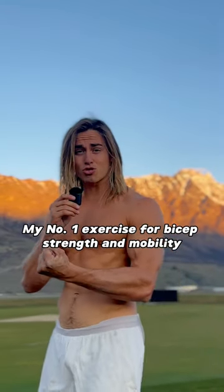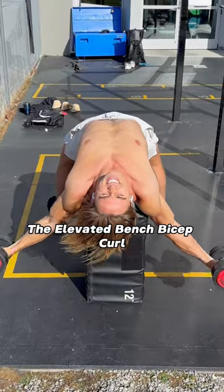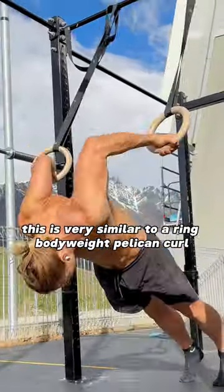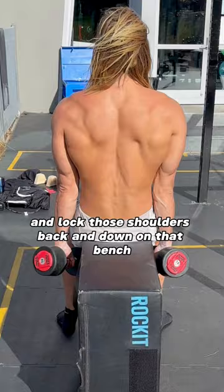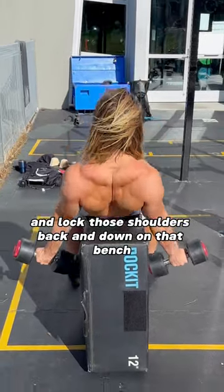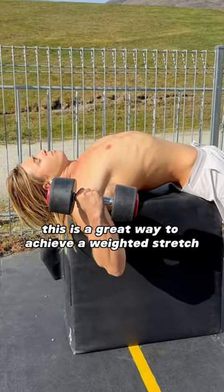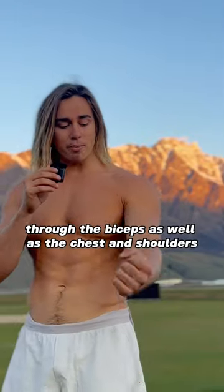My number one exercise for bicep strength and mobility: the elevated bench bicep curl. This is very similar to our ring bodyweight pelican curl. Grab your dumbbells and lock those shoulders back and down on that bench, and perform a bicep curl motion with a very controlled tempo. This is a great way to achieve a weighted stretch through the biceps.